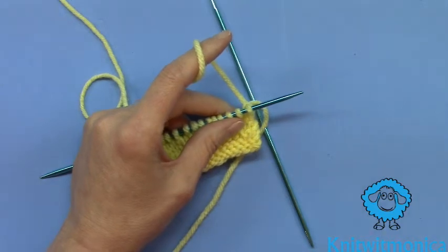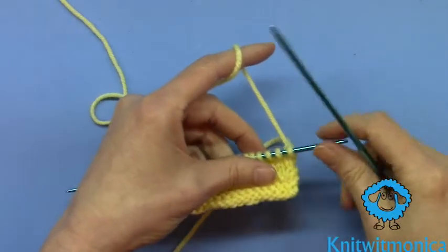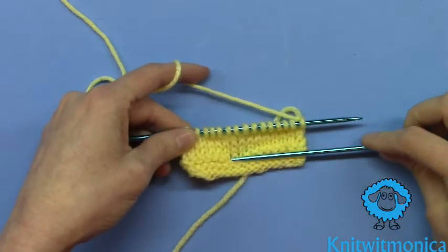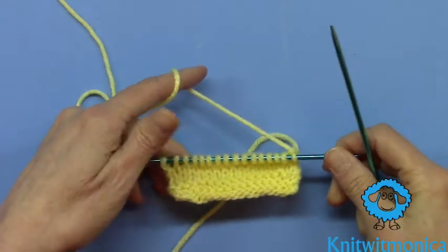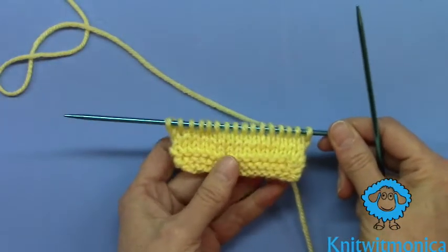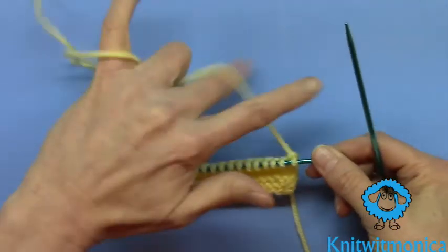How to bind off. For the beginning knitter who has been practicing garter stitch and stockinette stitch and now needs to take it off the needle — here is a basic bind off, or cast off. Those words are used interchangeably.